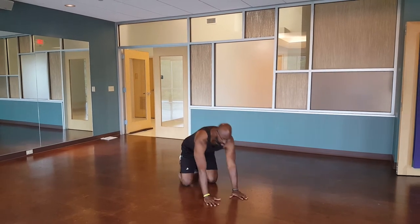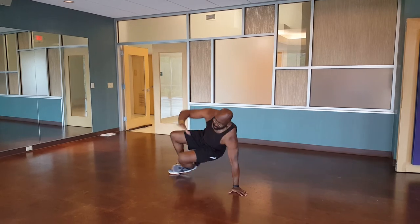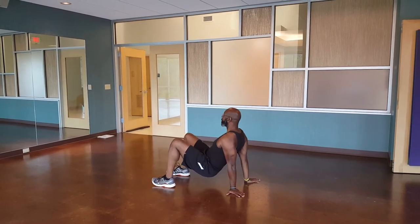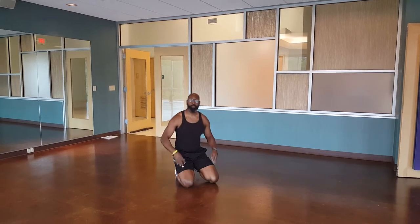A normal Underswitch: you're here. Opposite hand and opposite leg comes up, you rotate around, tap, rotate around, and touch.